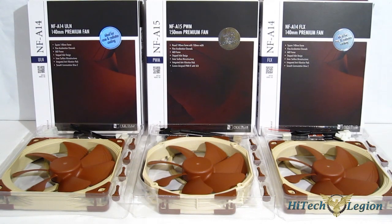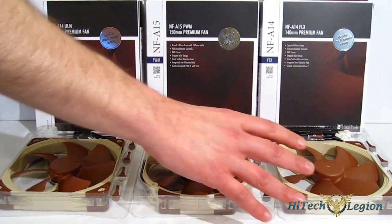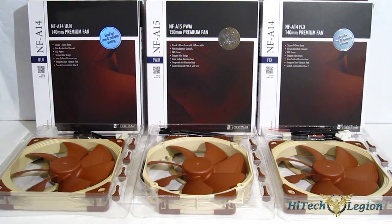This is George from High Tech Legion. Today we're going to be taking a look at Noctua's new NFA fan line of 140mm fans. There are three fans in the line. However, what you're basically looking at here is one fan tweaked out in three different ways for three different usages.